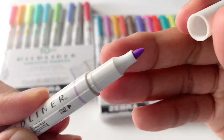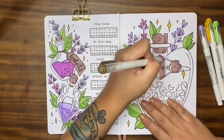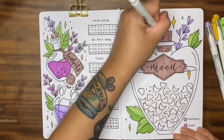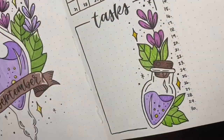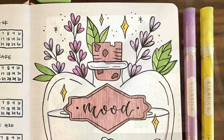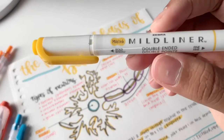For the same soft-colored hues but with a brush tip, reach for Mild Liner brush pens. They can also be used for shading or for hand lettering. To add some glitz and sparkle, pair them with Kiwa Rich glitter highlighters — they are easy to layer and are glitter-infused.